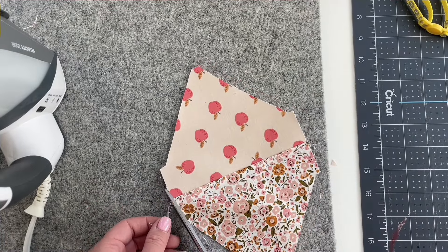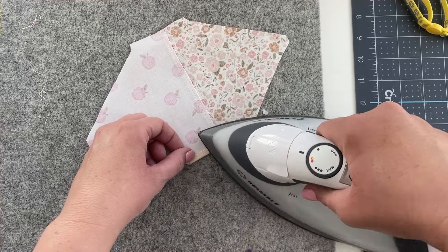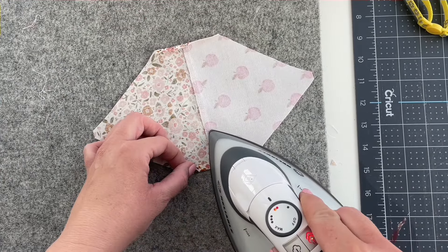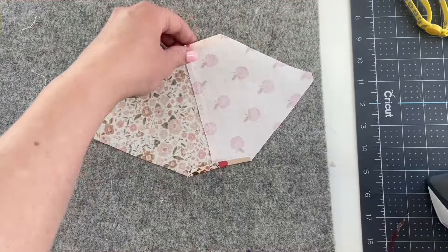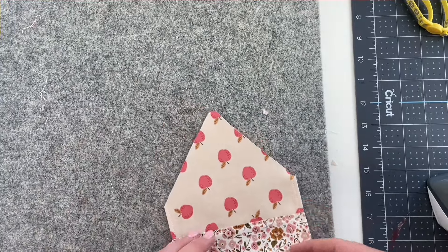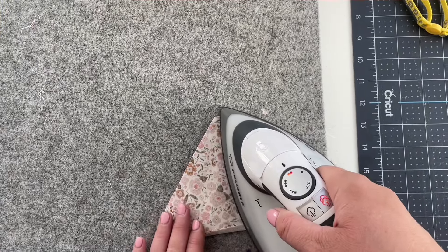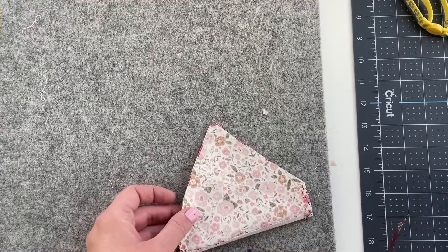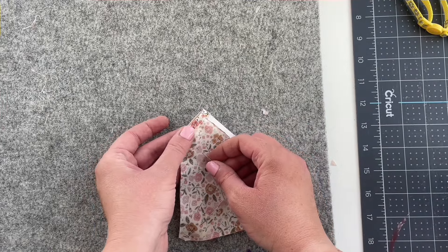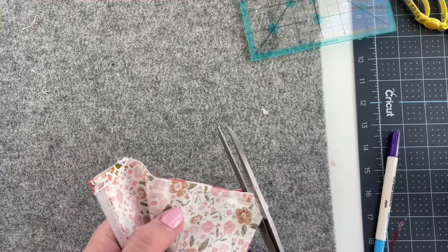Now trim off any threads and then press the sides where the casing is going to go under one-quarter inch. Now sew down those edges to keep them in place, about one-eighth inch from the edge. Now fold your bandana with right sides together matching up the bottom edge. Press it well and put some pins in there to hold it. Now sew from the edge of the casing all the way down to the middle of the bandana and back up to the other side of the casing. After you've sewn that, trim and clip the point of the bandana.